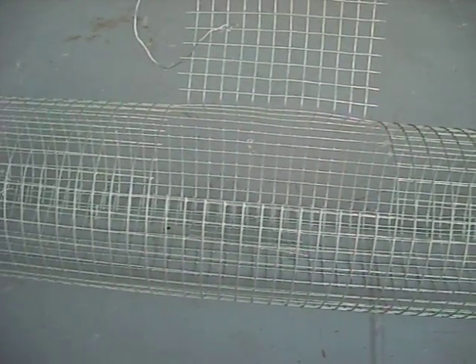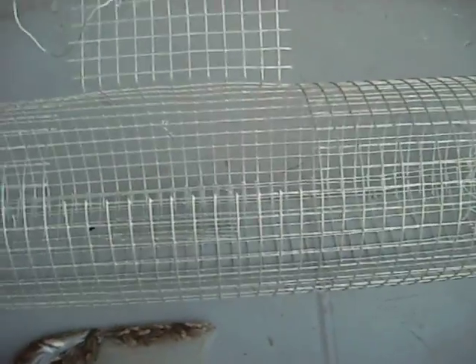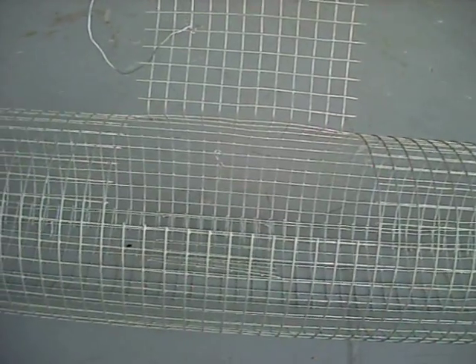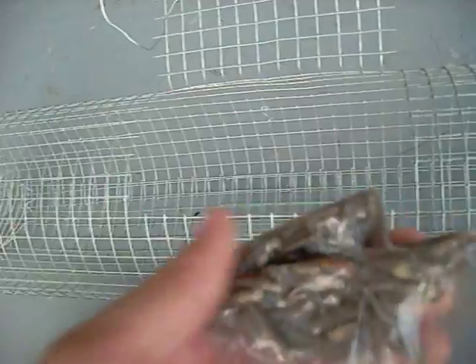First, you're going to need minnows, sardines, or anchovies — it's a real oily fish. I caught these a few days ago. Take an old sock you don't use, or a small meshed thing, something like this net. What you're going to do is take whatever you're using and put your minnows, anchovies, or sardines in it. Make sure when you're using minnows, the day you catch them is the day you're going to use them. Right now, these are not too good because they're kind of getting bad.